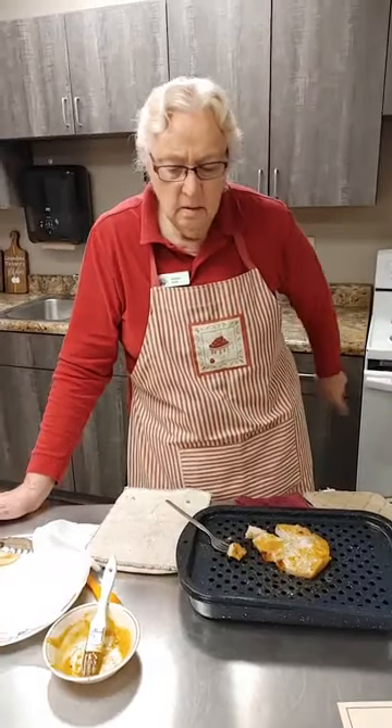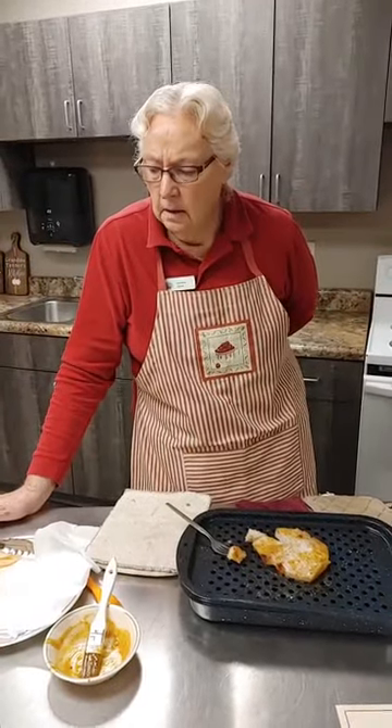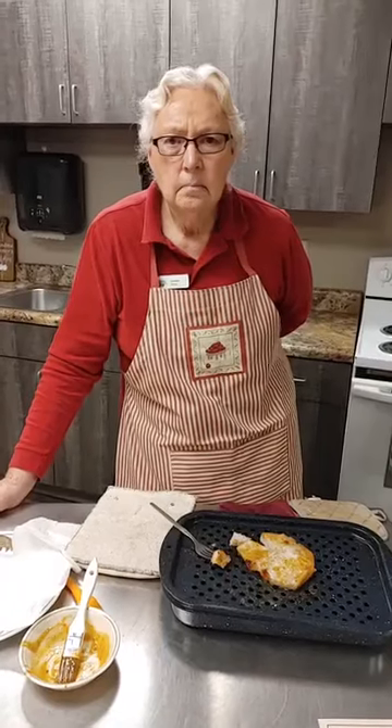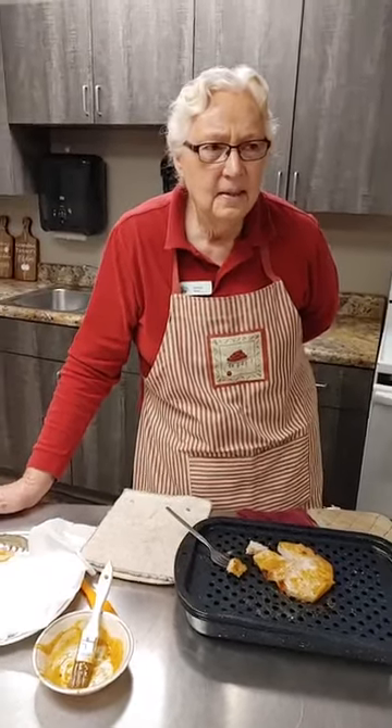While that's in the broiler, you can make your mashed potatoes — the Jimmy Dean ones in the microwave — and green beans and a salad.